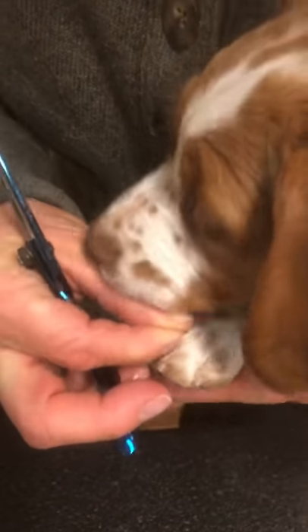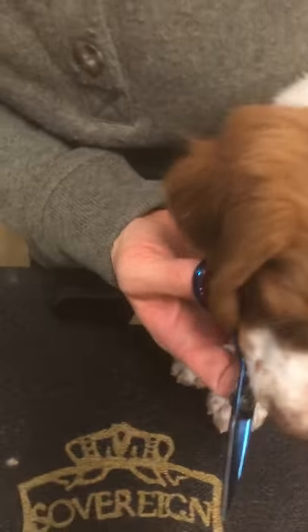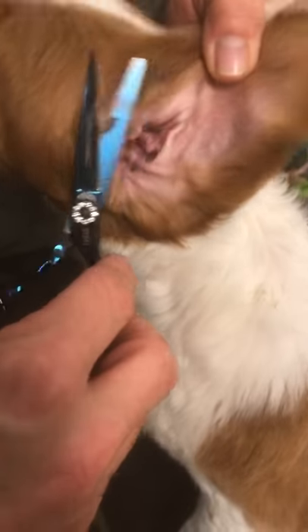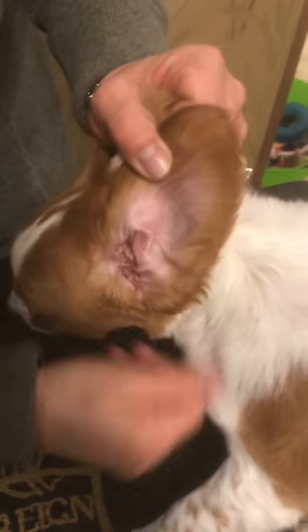If I want to, I can pull this middle hair up and cut that off. Let's move to the ears — I'll try to show you on this ear. It's hard because I'm trying to stay out of the way of myself here. There's a little dirt. It's important to keep this hair cleaned out so that air can get to that ear.